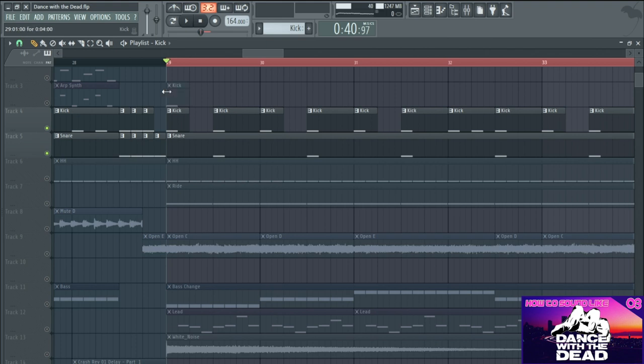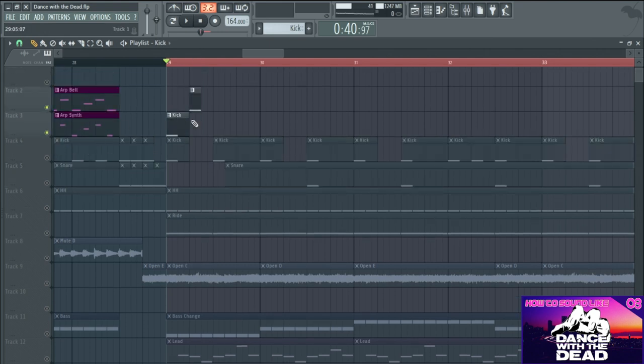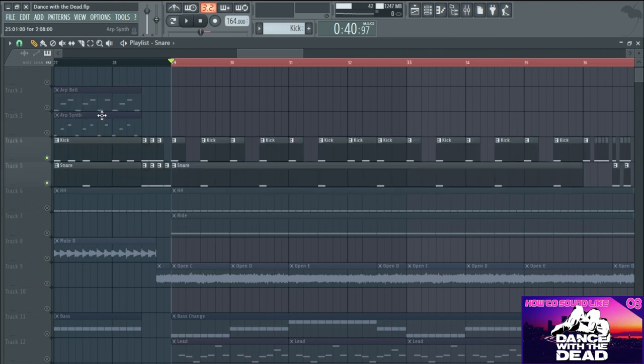If you were to do a drum beat at this BPM, like a standard drum beat, it would be very, very fast. What they've done is, like I said, they've half-timed it. So you get a kick, and then there's nothing on the second beat, and then where the snare would normally be, the snare's there - so you've just sort of doubled the length of everything and you get a slowed-down drum beat.